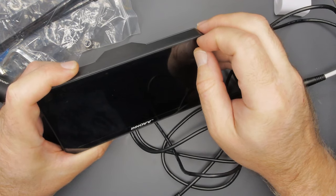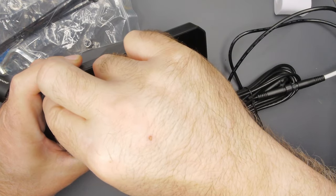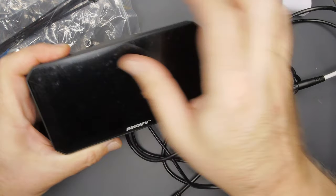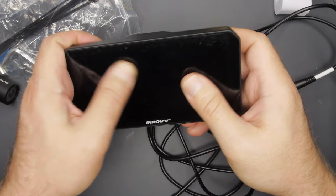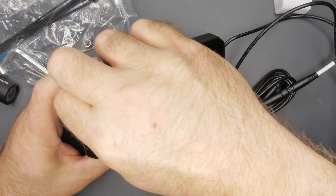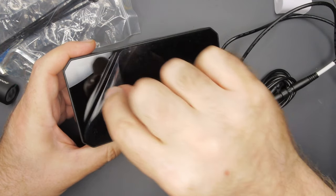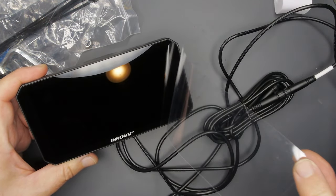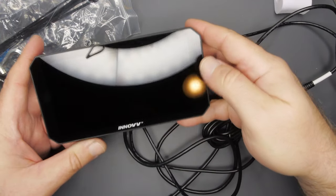I think we have a screen protector on here because this thing looks like schmutz — let's see if it comes off. Oh, that's got to come off because it doesn't rub off and it's all matty. There we go — that's really thick, but it does come off. That looks beautiful.